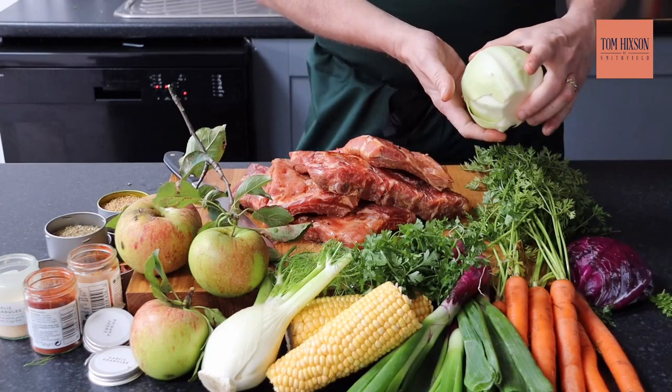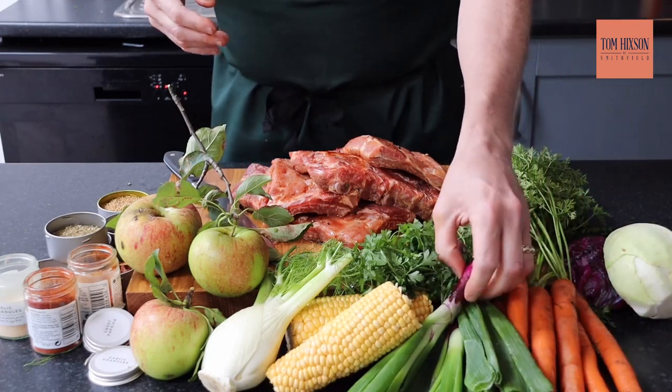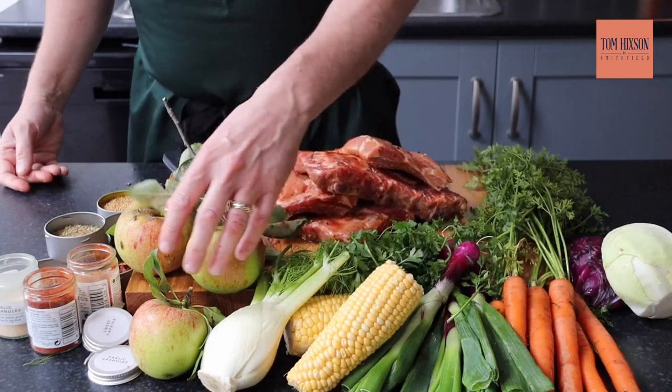We've got some nice white cabbage, some red cabbage — we're going to make a slaw — some bunch of carrots, some nice red onions, red baby onions, some corn, fennel, and some nice apples from my garden.